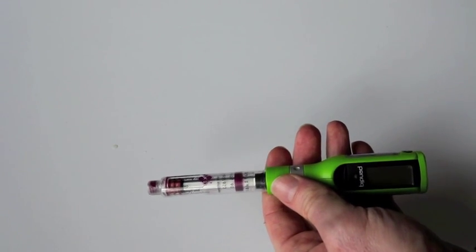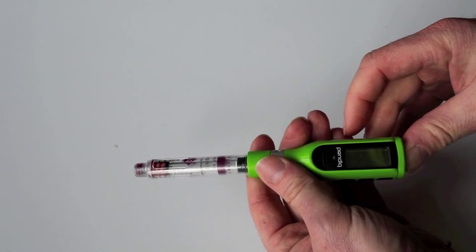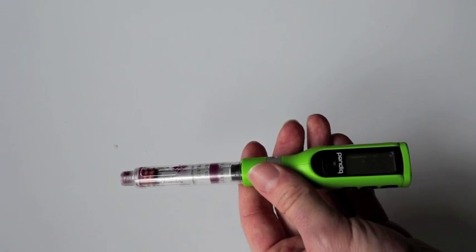So now the next thing we have to do is we have to turn it on. One, two, three — okay, it's on. You see I only have five and a half units there, so I'm going to just throw that away.